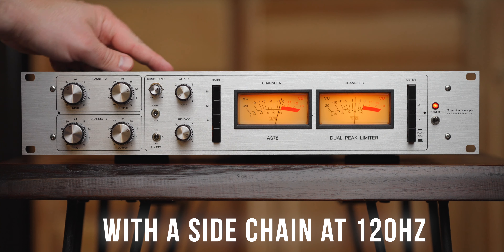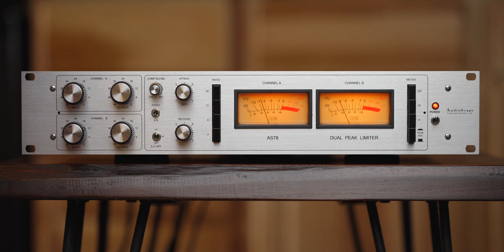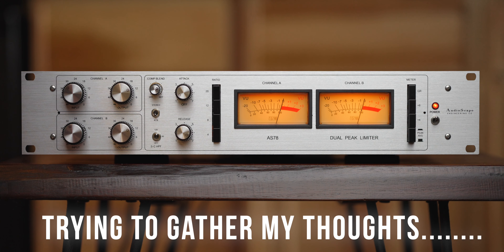Hey everyone, I'm Cool Caproon. Thank you for stopping by for another video. I have been wanting one of these since they announced it a year ago at NAMM. I saw it in the rack — I didn't know it was coming out — but I saw it in the rack when I first got to NAMM before the show even started on the first day last year in 2023.